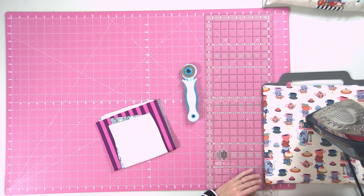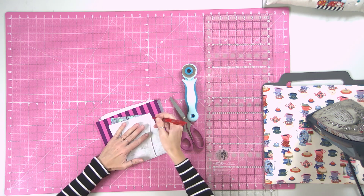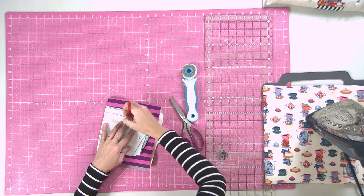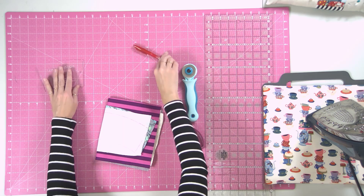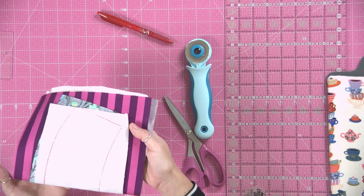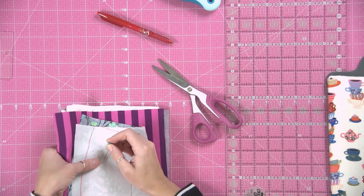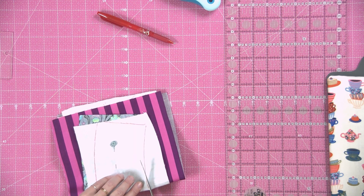You can draw around the template or you can use a rotary cutter. I'm going to draw it this time. Most times I use a rotary cutter, but a lot of people email me that they don't have one, so I want to show you that you can do it with scissors too.